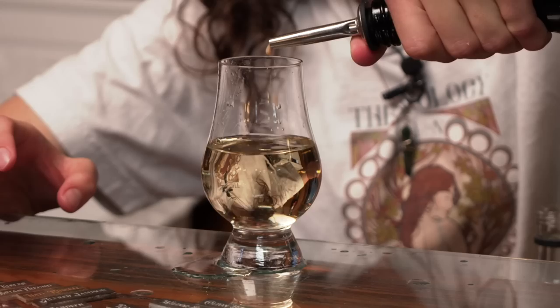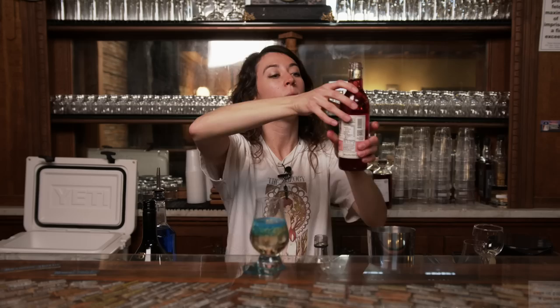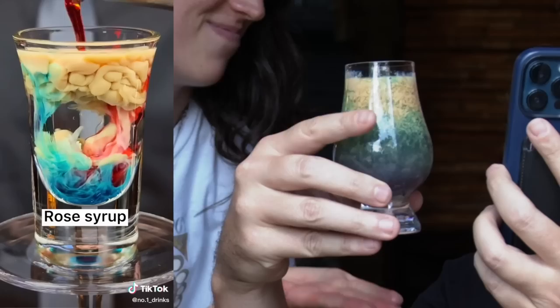Some Baileys on top. Oh gross, oh disgusting - you ever drink Baileys from a shoe? A teeny bit of Blue Curacao. Shoot, I didn't do what I did in that video. We're gonna do some red grenadine. And then you're done. I'm not sure how they made it do that - I followed everything.